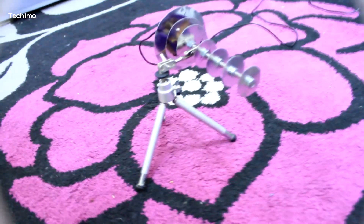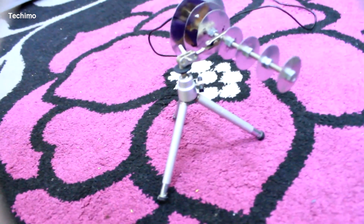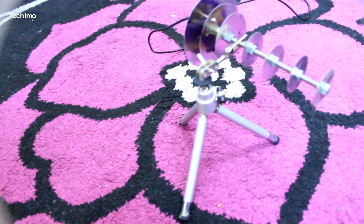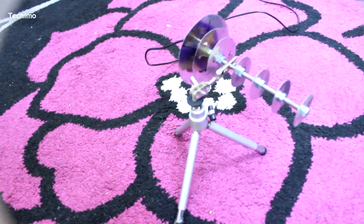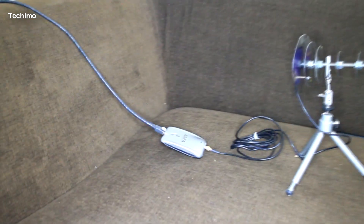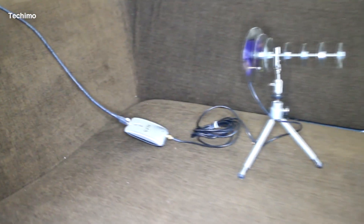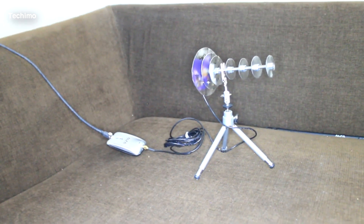Hello everyone and welcome to another video. Today we will learn how we can build a great antenna for your Alpha Wi-Fi adapter. You can use it for any Wi-Fi adapter — you just need to have a little more power, above nine thousand milliamps. If you want to know this specification, just do a quick search about your Wi-Fi adapter model and you will find the power rating.